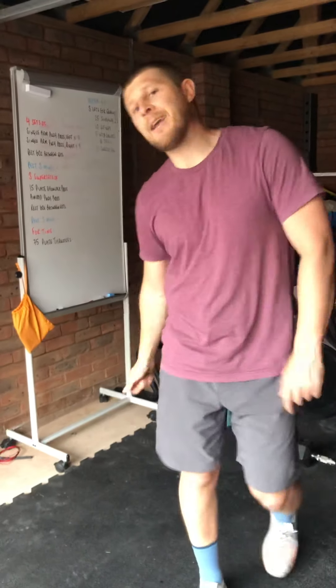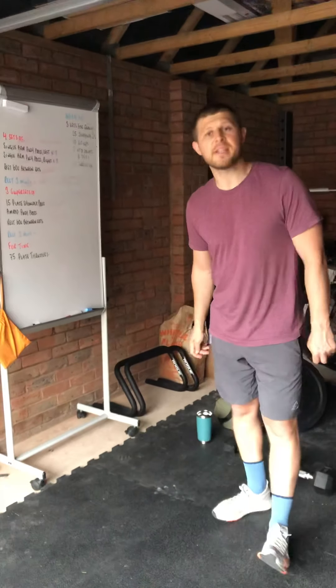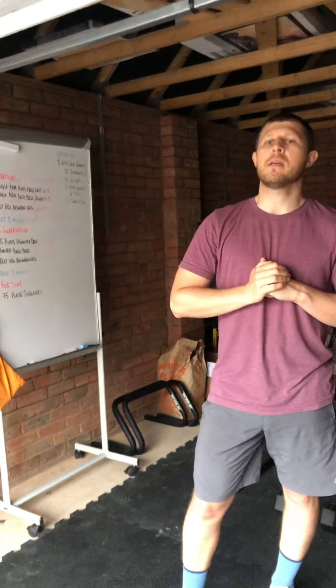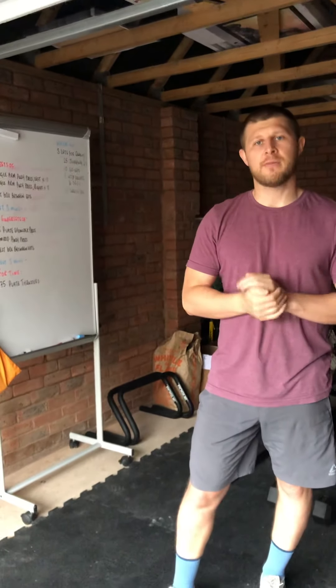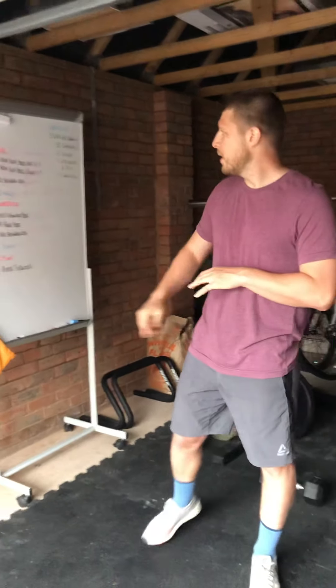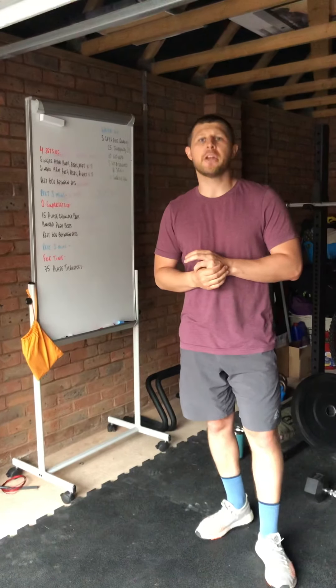Boys and girls, your workout for Wednesday is a strength session. There are three components — three parts — and we want you to move through those for load, okay? Not for time — for load and for reps. Your first part, Part A, you're going to go through four sets of the following.